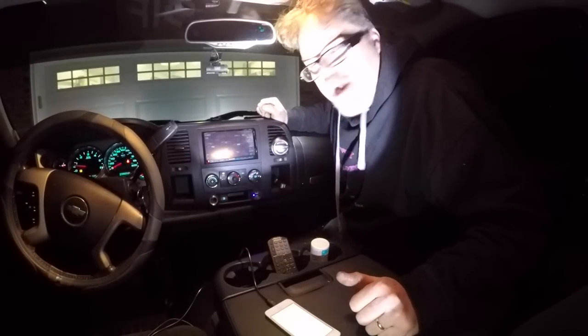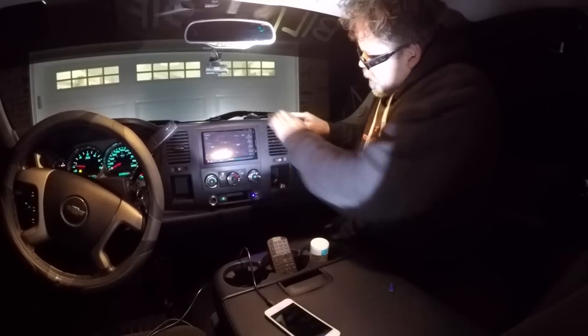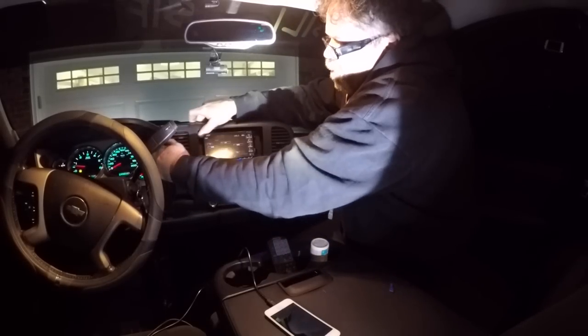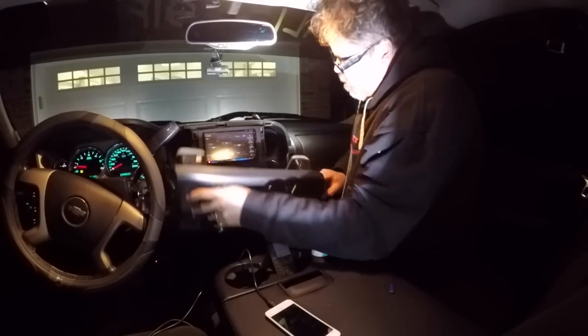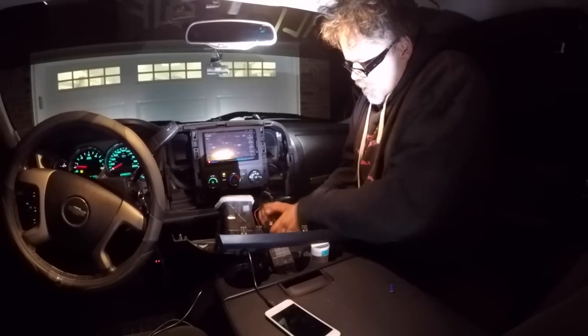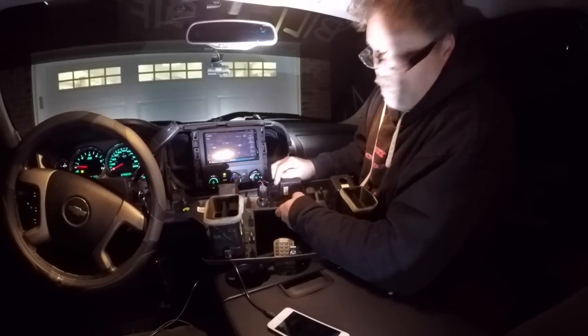I just unplugged you, so hopefully the battery lasts for a few minutes here. So what you wanna do to remove these dash covers is you just pull on it, boys. Just give a little yank job on the old Chevy Silverado, and they come right out. There we go, we'll slide that down. And then we'll unplug this one, unplug this one like so. So you got a plug there for the traction control.